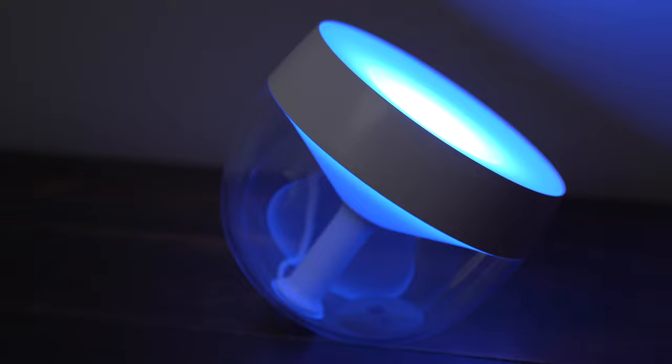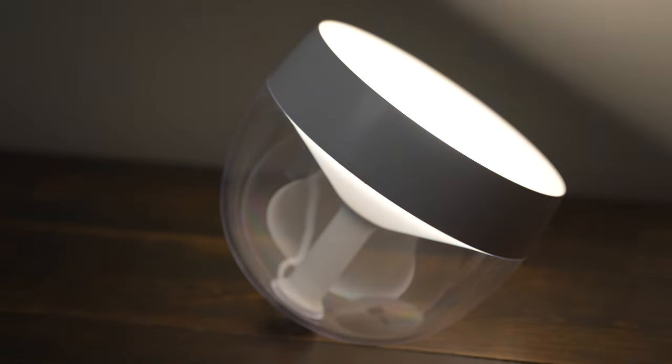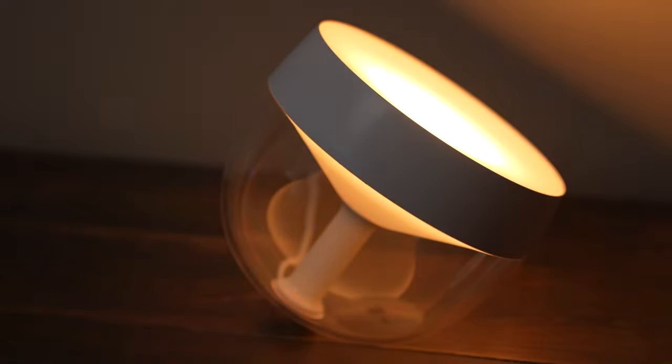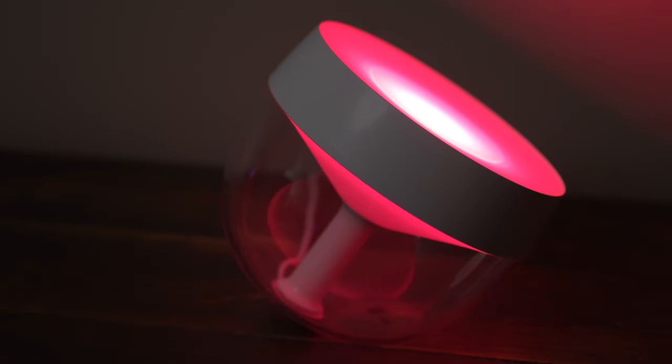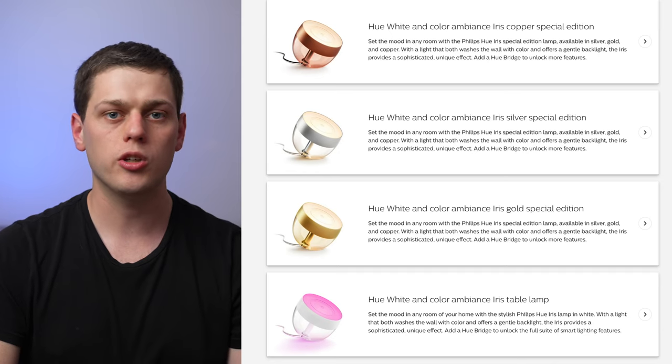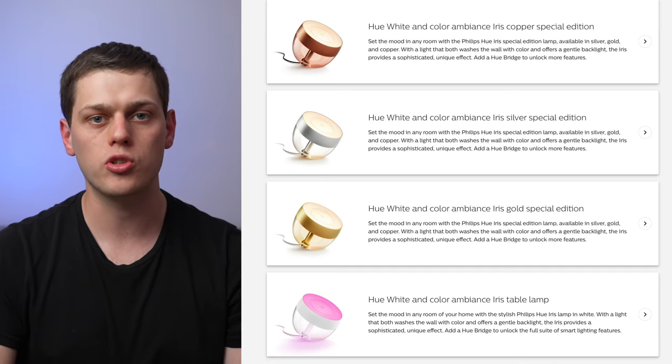But when you're ready to add pops of color and accent lighting through your house, then lights like the Iris are perfect. They're so customizable and they can look good in a variety of different places. They also have several different fixture colors available, so depending on the decor of your room, you can choose the color that suits you best.